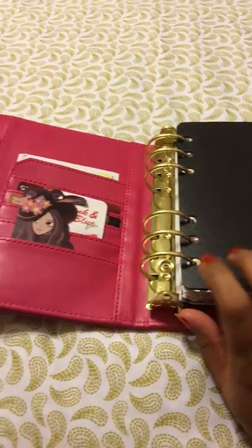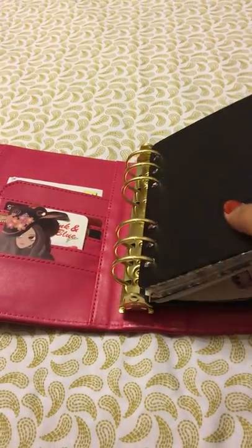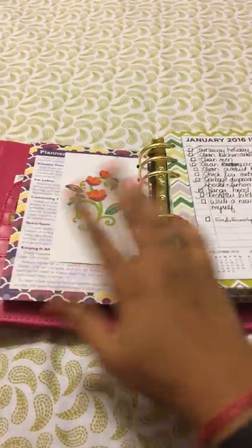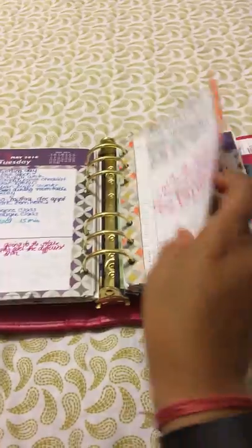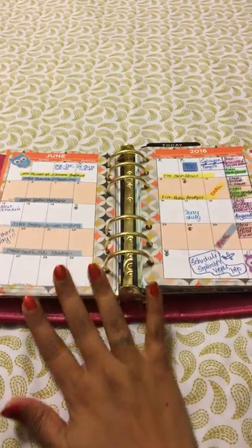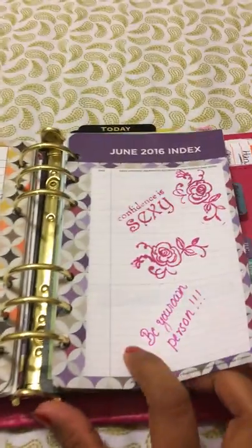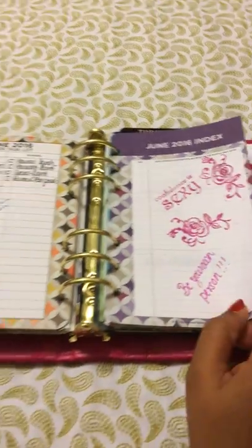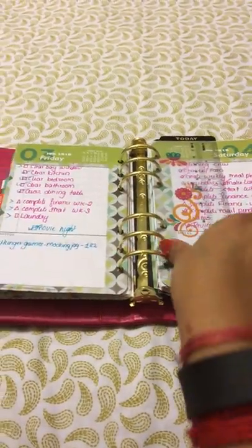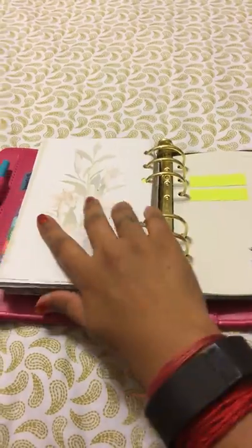The rings are huge. My last binder had one-inch rings and I felt that wasn't enough — this one is one and three-quarter inches and I'm loving it. I've got three months in here and it's still not full. I use a month-on-two-pages and a day-on-a-page format. I'm still working on stamping — first pass, still figuring it out. My June setup is turning out to have a lot of work studies. I found a stamp that was part of my birthday haul.